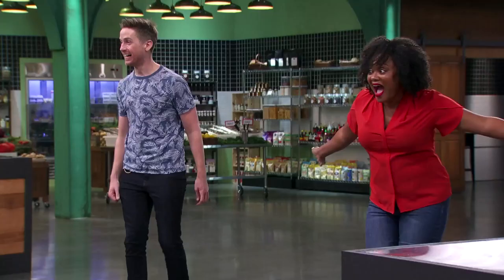We just came off of an awesome episode of Top Chef Amateurs with Bettina and David. I'm so excited to eat your food. My food? You want to eat my food?